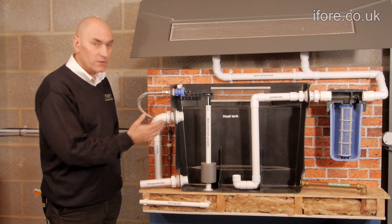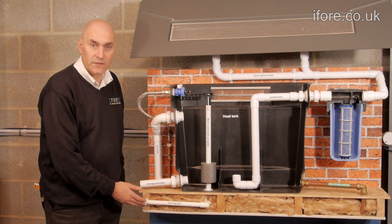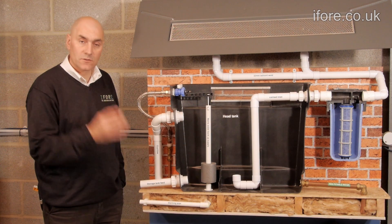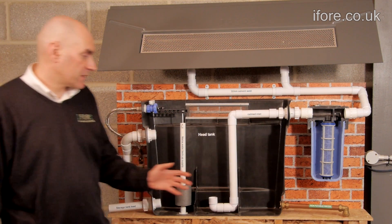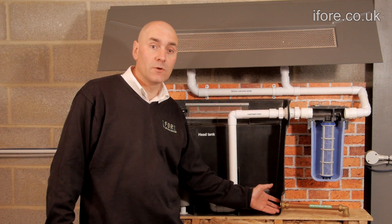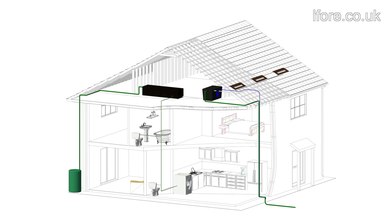In the unlikely event that the overflow gets blocked, the warning pipe should be clearly visible on the outside so that you can see that there is a blockage. There is also a grill, which is one of the things that ensures the whole system complies with British standards. Because this is a gravity fed system we use a large 22mm pipe to increase the flow rate down to the toilets and the washing machine. Finally, as you can see, it is a totally gravity fed system and uses no electricity and no pumps.